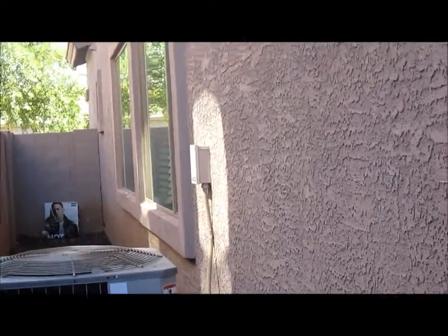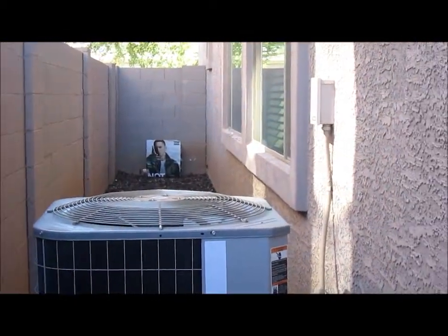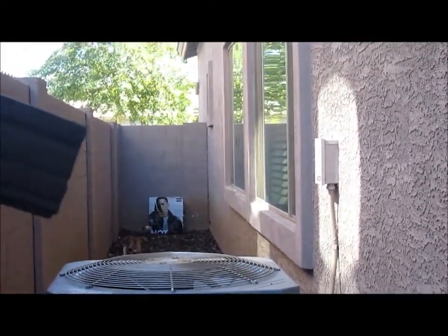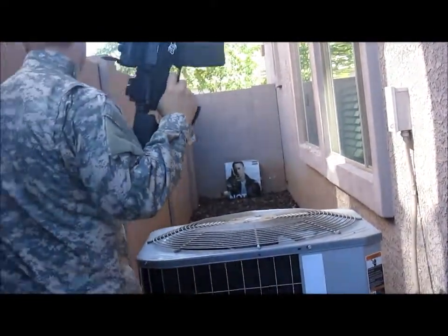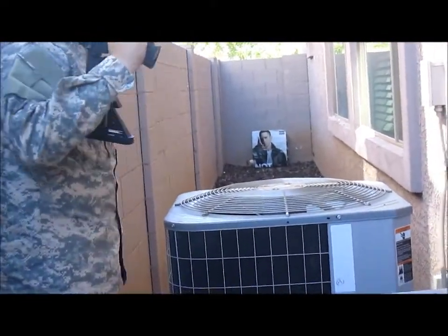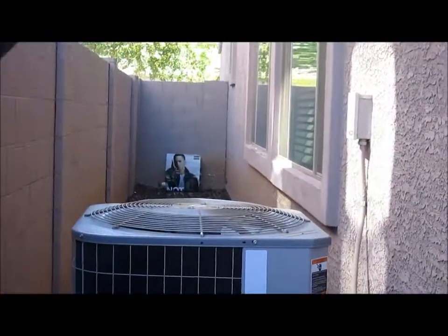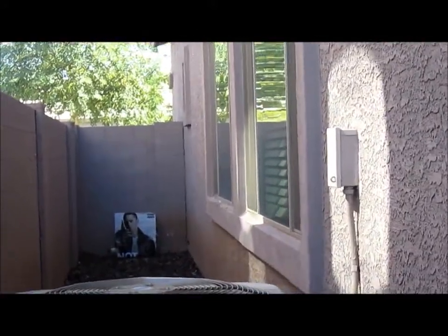We're going to be shooting downrange at a good old Slim Shady target. Let me just get my dog, she's kind of annoying — come here, Roxie, get back there. Alright, we're going to begin firing some rounds now. It's a very no-wind day so it's going to be a real fair accuracy test.